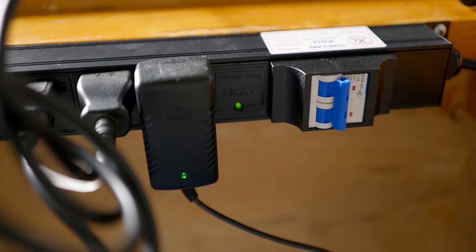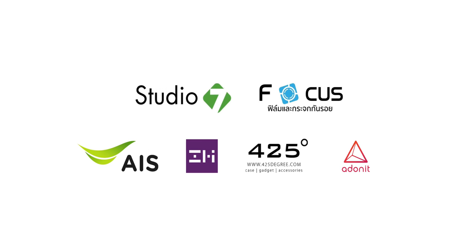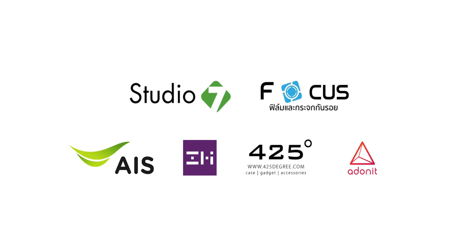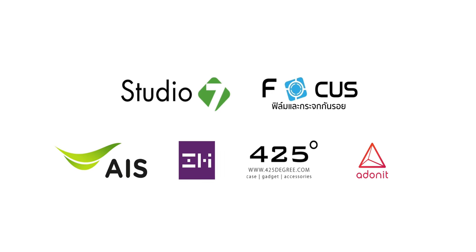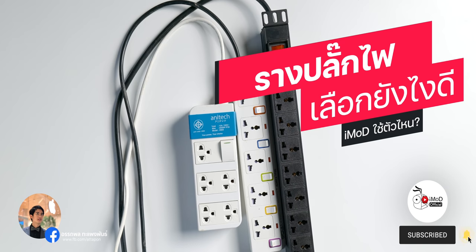February 18, 2020. Thank you so much for joining us. Hello, I'm Tom iMod. In this episode, I'm going to talk about how to choose the plug-in.